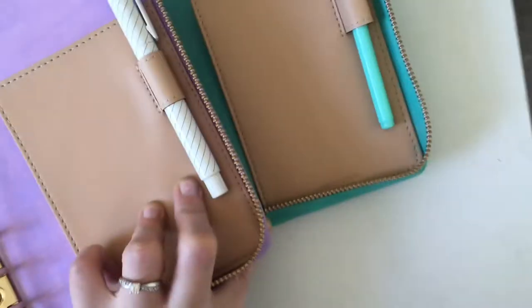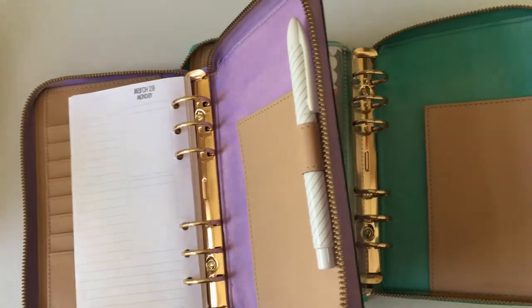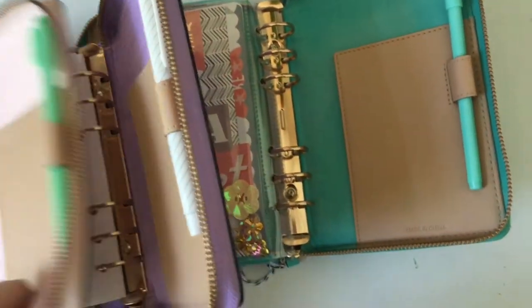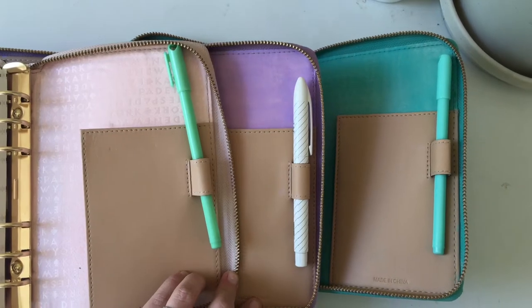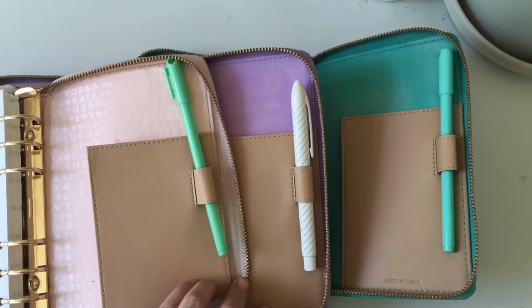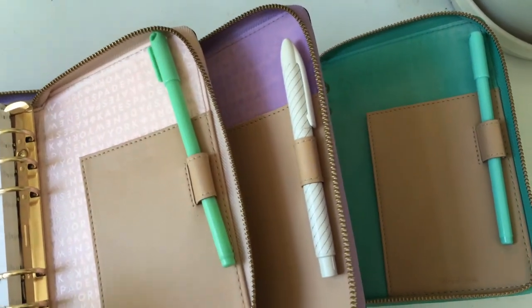But these are the colors — that's what they look like. I just painted on two thin coats and let it dry. I didn't seal it or anything. If you guys have any questions, feel free to leave them below. Thanks for watching, you guys. Bye.